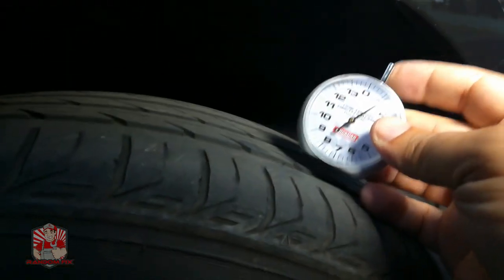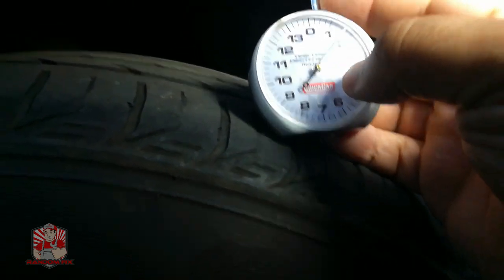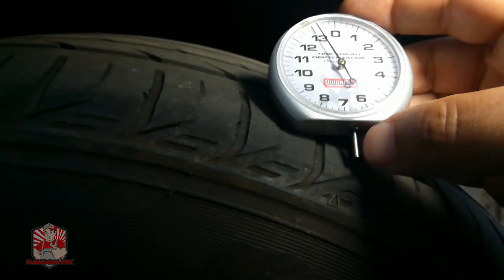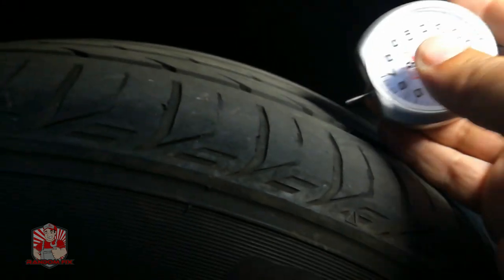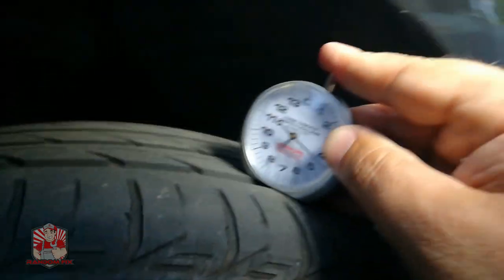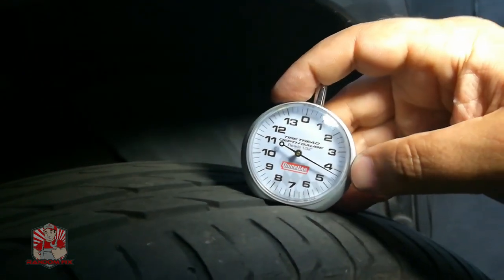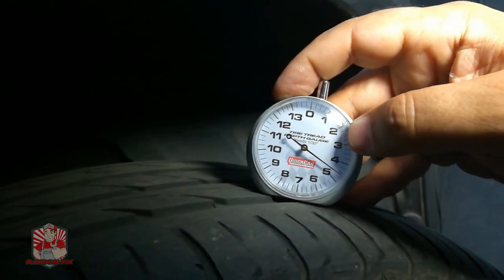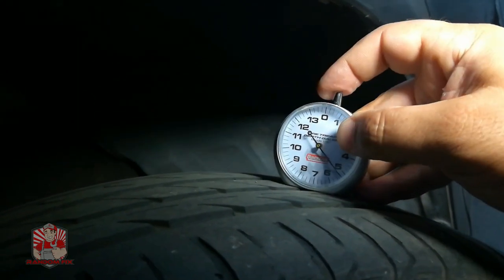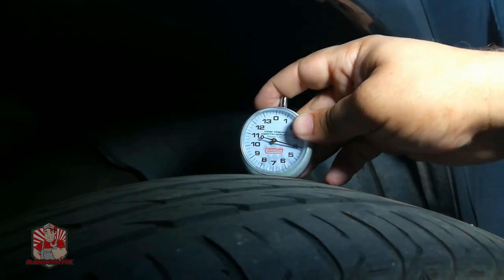This is the same exact tool we used. It's a gauge that pokes a little needle out, and that needle tells you the tread depth of your tire. In this case I have 5/32nds on this front tire right here. A safe threshold to know your tire is still good is about 2/32nds, so I'm checking every groove here — I'm over five, close to six.